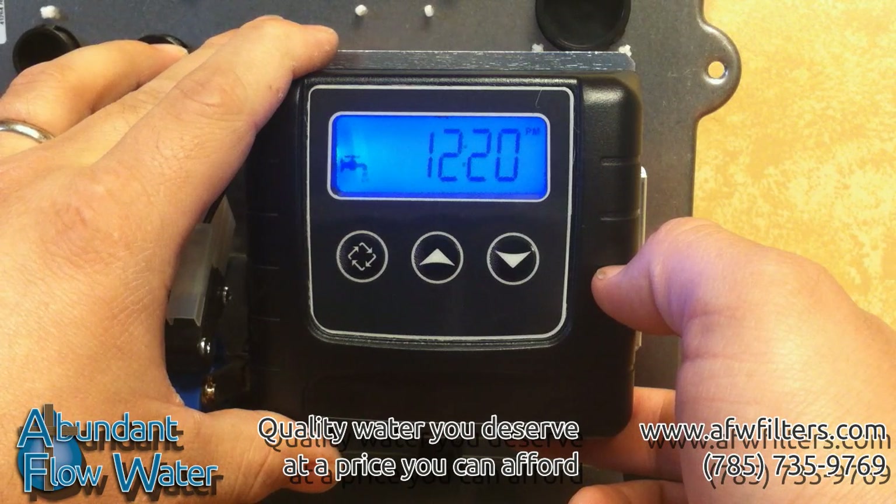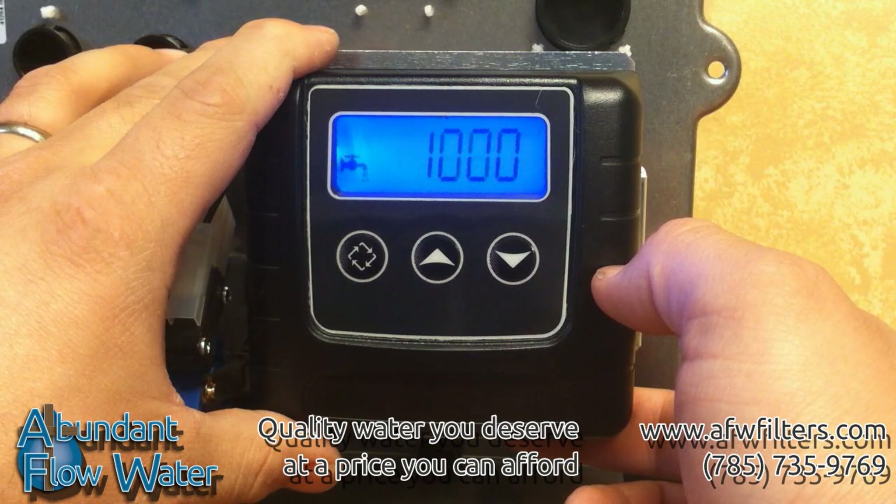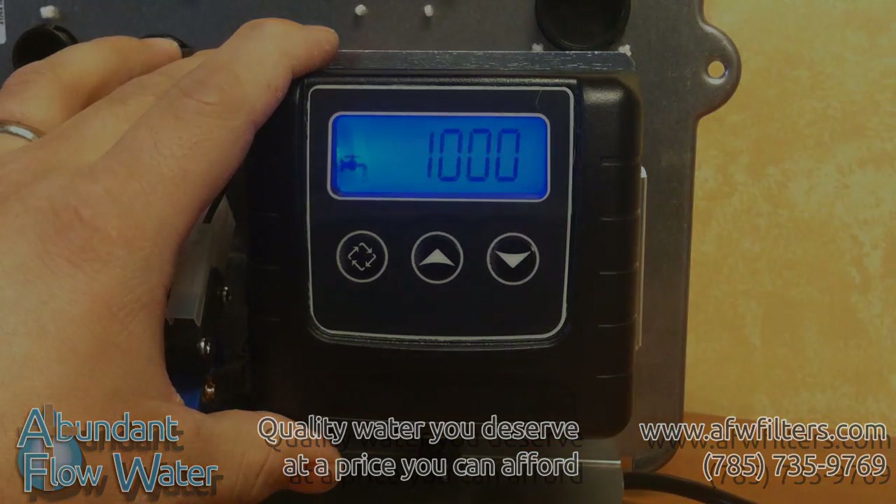And that is how to program the digital Fleck SXT softener valve. Contact us with any questions not answered in this video or about any other system. Thanks for watching.